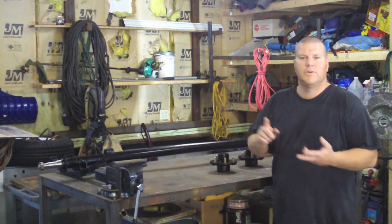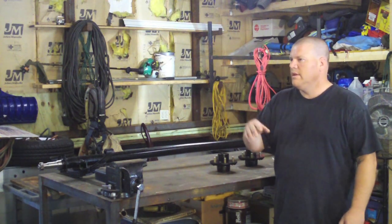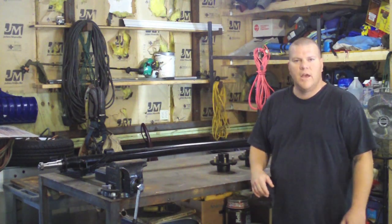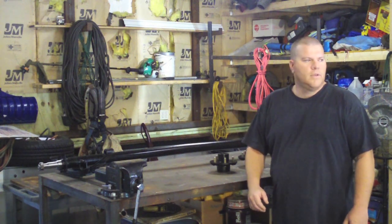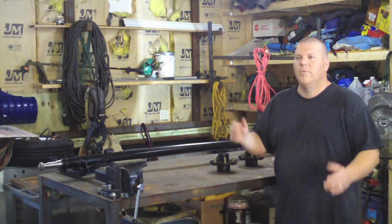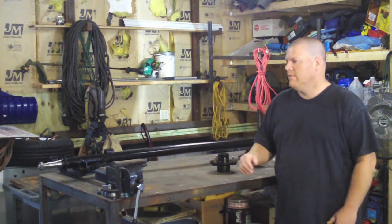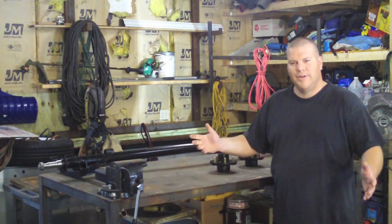I can have my tools, my torch, the welder itself, leads, extension cord — everything can all be on one trailer. I back it into my garage at night, unhook it, and I've got a free pickup to use. I don't have a dedicated welding truck, no maintenance involved, things like that. So we're going to do it step by step — enjoy.